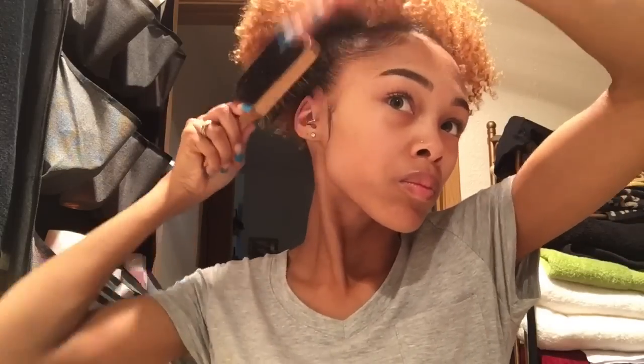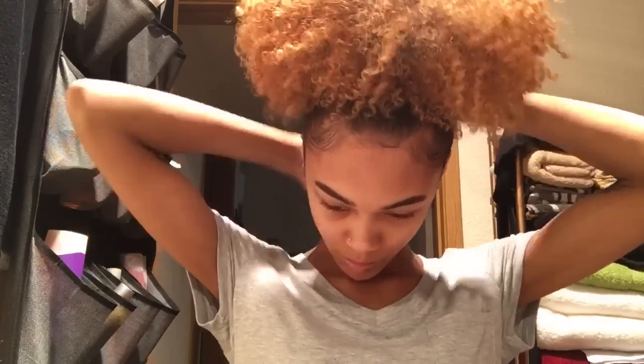And then I'm just going to brush it up, and that is the look. I also like to add gel to the back of my hair, and you can add your gel before you make your puff or after like I did. It doesn't really matter — it's up to you.